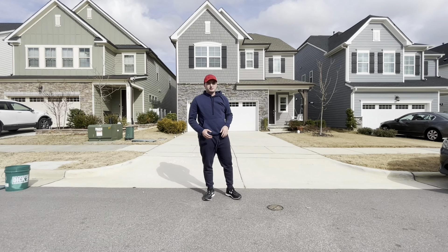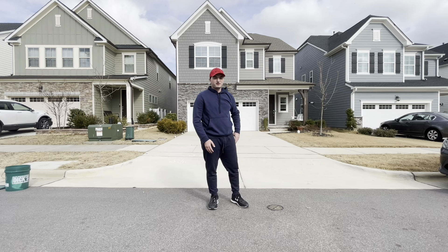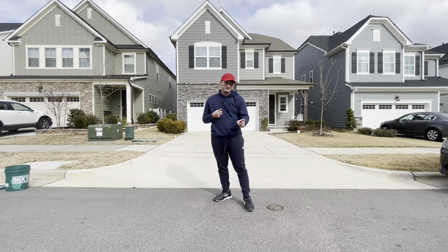In today's video I'm going to be giving you guys some pitching tips on how to throw a wiffle ball — specifically how to throw a slider. When I got into wiffle ball, the first pitch I learned was the slider.